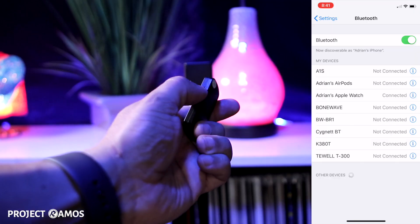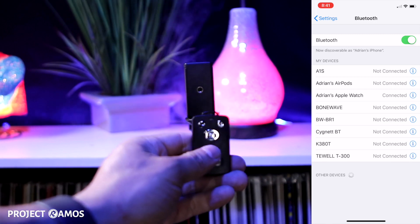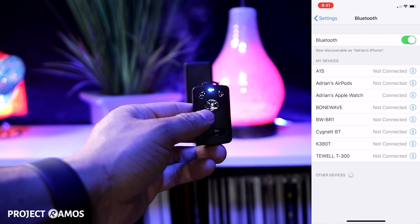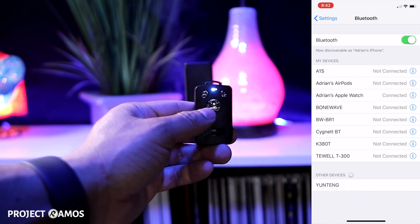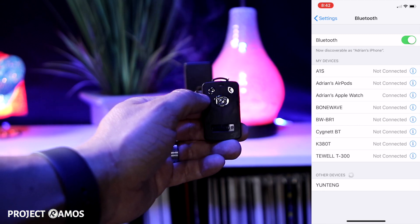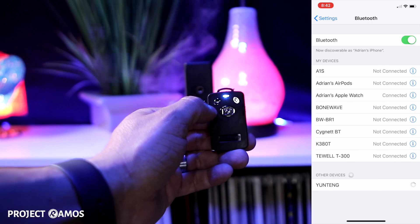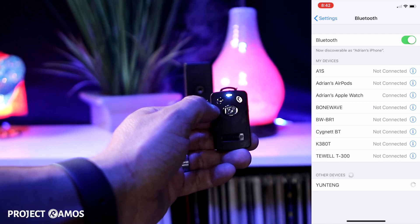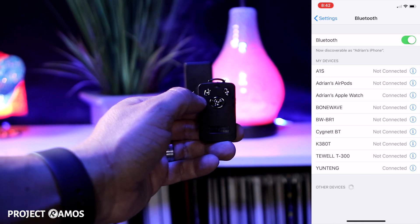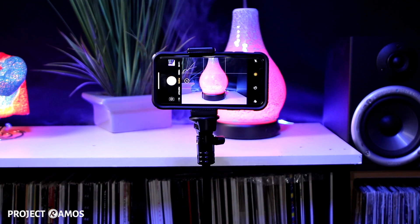Pairing the remote control to your phone is very simple — all you do is turn the remote on and it immediately enters Bluetooth pairing mode. As you can see it just showed up on our screen as 'Young Tang,' so we're going to select it and we are now paired to the remote.